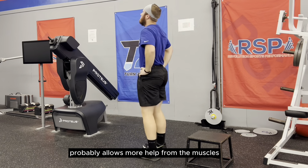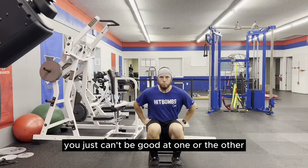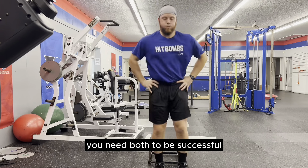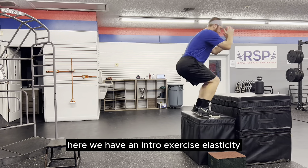On the flip side, plyometric exercises with a longer ground contact time — meaning we spend longer time on the ground — and deeper ranges of motion or more knee bend will improve your standing vertical jump. You just can't be good at one or the other; you need both to be successful, if you want to have head-turning athleticism that will make a grown man cry.